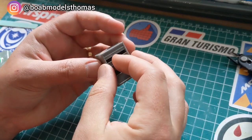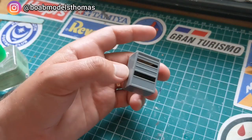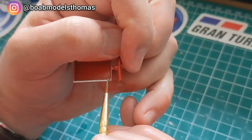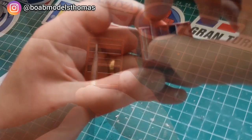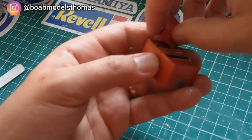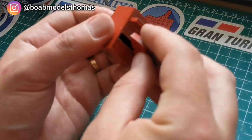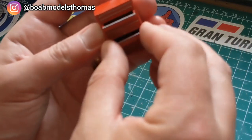Once I'd glued all of these sections together, I then primed it and painted it in some red enamel gloss. I also did that for the drawers and used a little bit of silver acrylic along the edge of the drawers. It's good to use something like Revell here because that scratches off really easily with a toothpick. They're a bit fiddly but these do go in quite nicely, and you can also use the pointed end of a blade to remove the drawers.